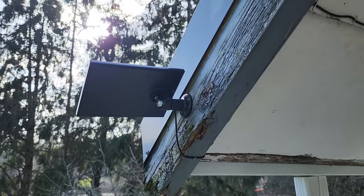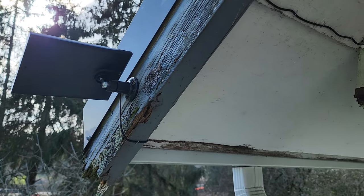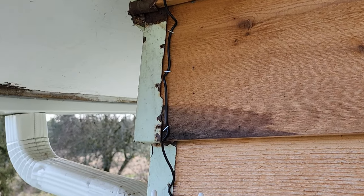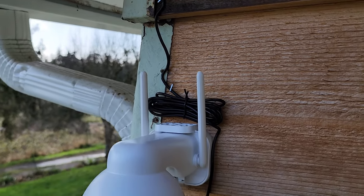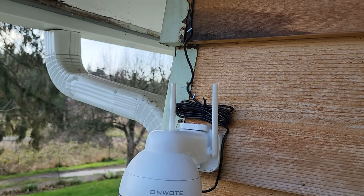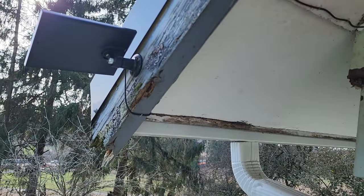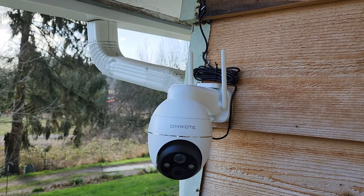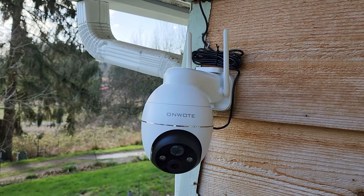I got the solar panel installed and I'm getting good sun right there. I just tacked the cable up over here with the excess right there, and there's the camera on the wall. There's plenty of excess cable if I ever needed to move the solar panel to a different location to get better sun. This whole installation took less than 10 minutes.